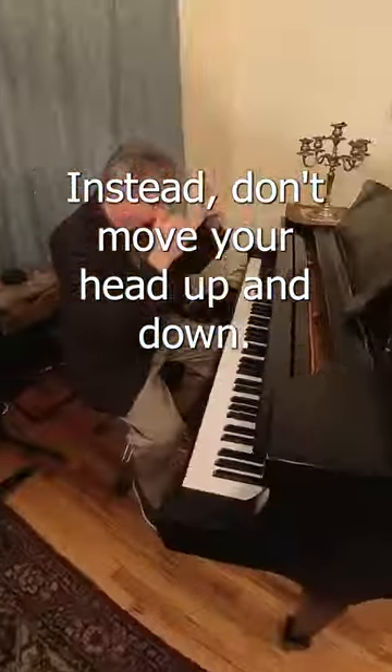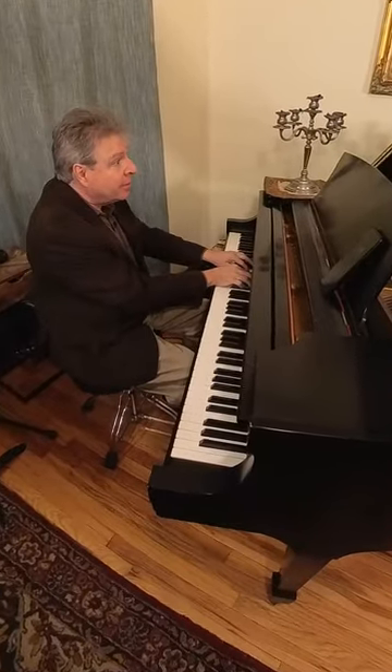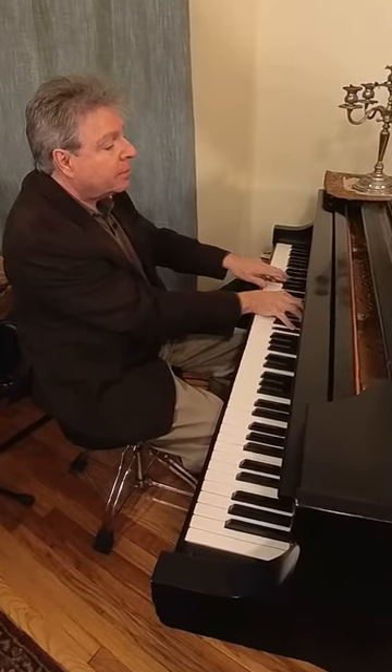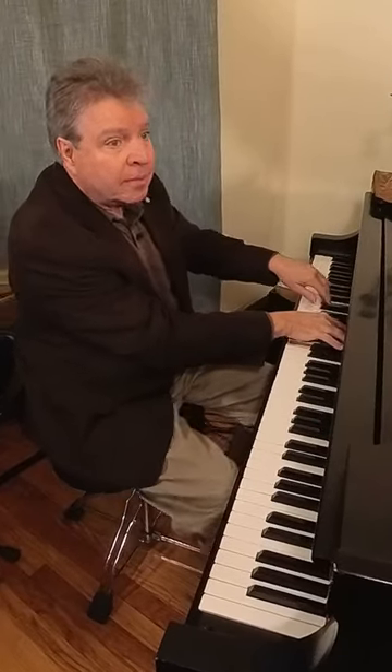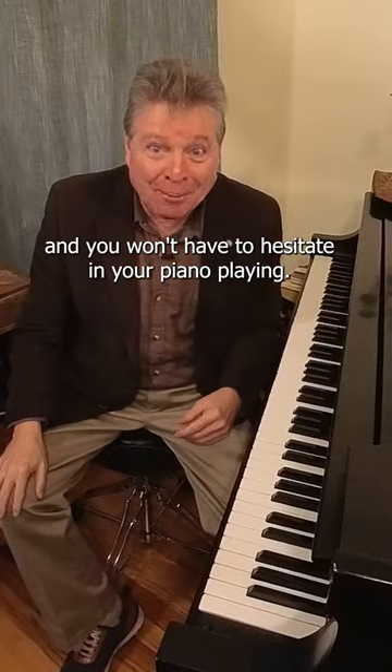Instead, don't move your head up and down, just move your eyes. That way you can do it much more quickly and you won't have to hesitate in your piano playing.